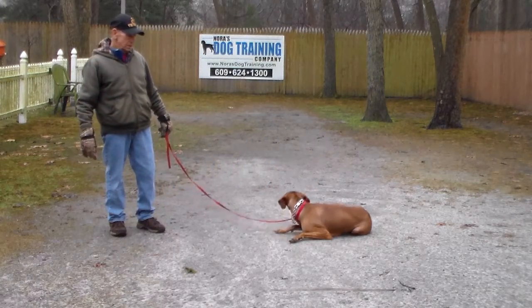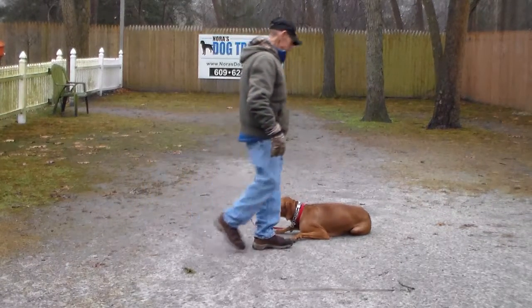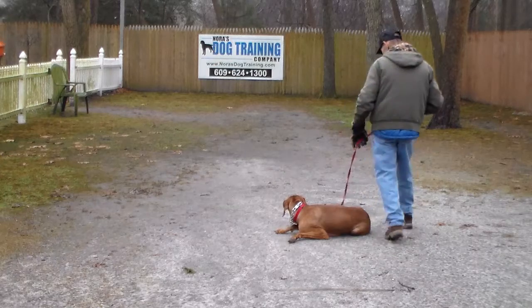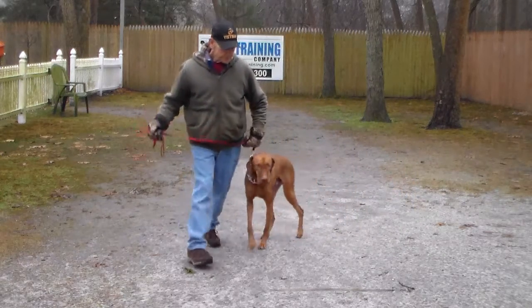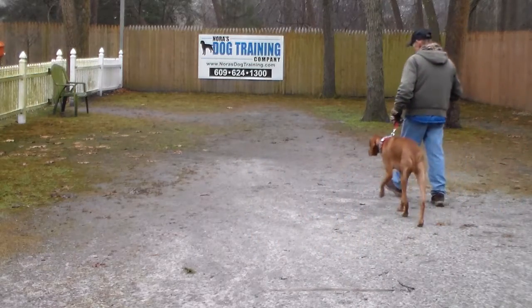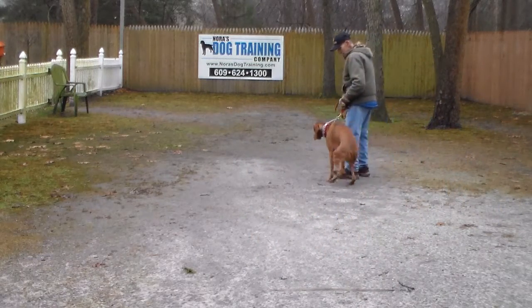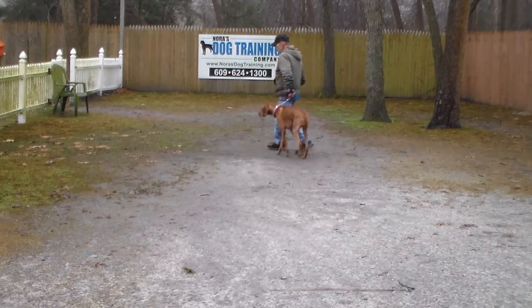Jackson loves to lay flat. Fred walks around his dog, getting back to the left shoulder — his right shoulder, Fred's left leg — stopping there: Jackson, heel. For the down-stay, start out at 30 seconds, working your way all the way up to five minutes, and increasing your distance to eventually being able to be off-leash away from him in the other room.